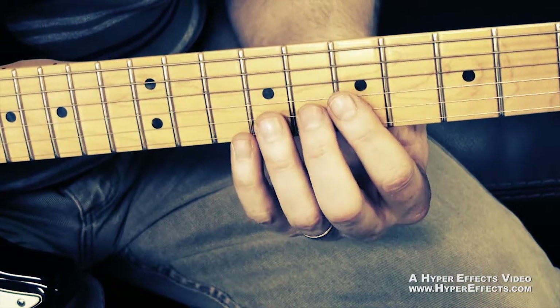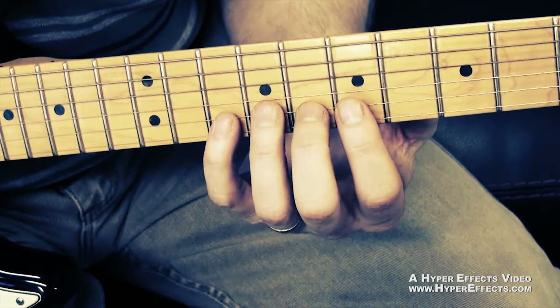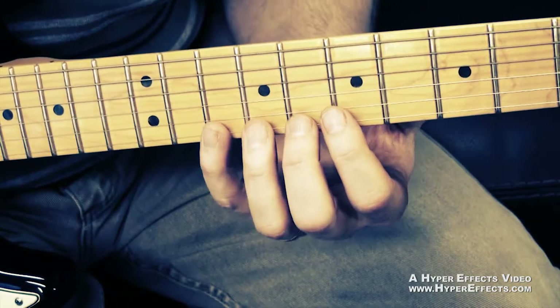Then on the next string, the B string, it starts on the eighth fret again with your middle finger, and then your pinky on the tenth fret. On the high E string, same thing — index finger on the eighth fret, pinky on the tenth fret.